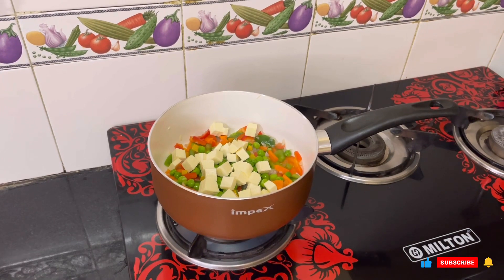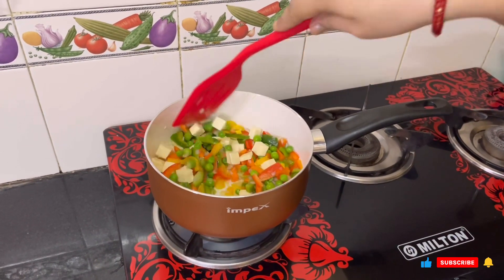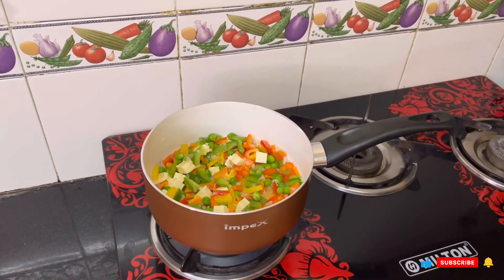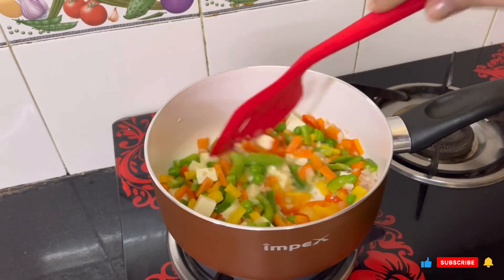Now you can see I have added frozen peas and cut vegetables in cubes in the pan. I will cook it and we will add the spices.